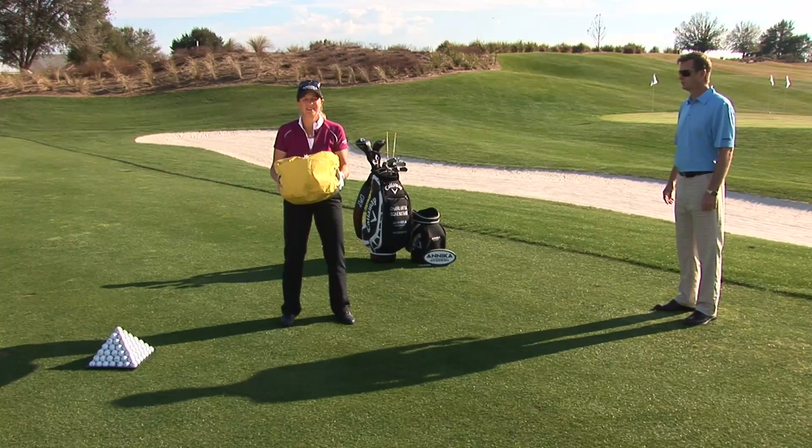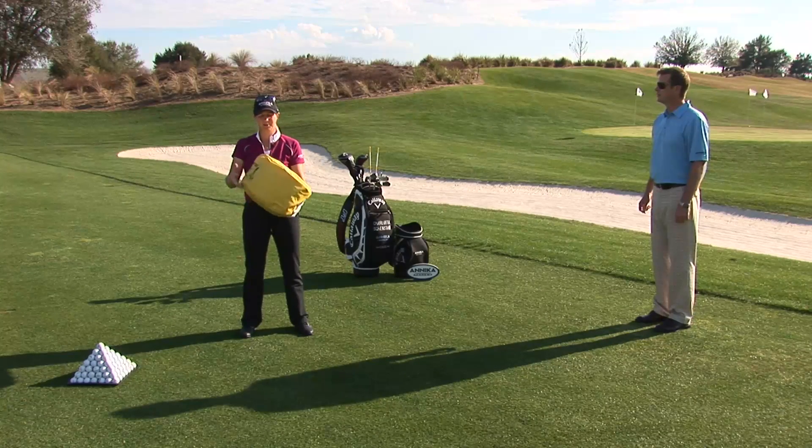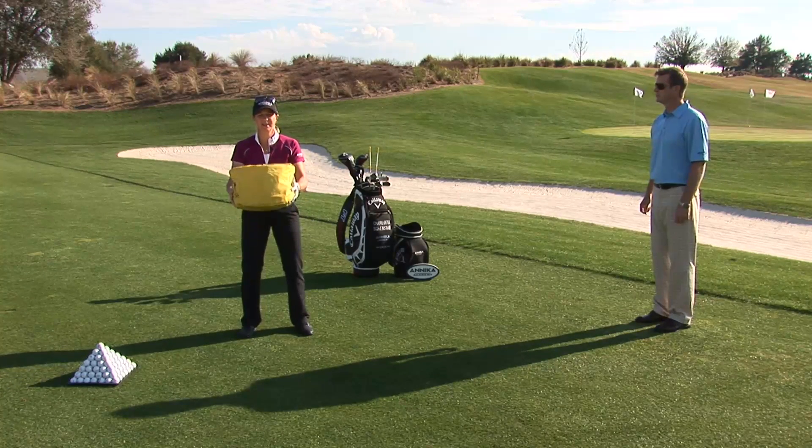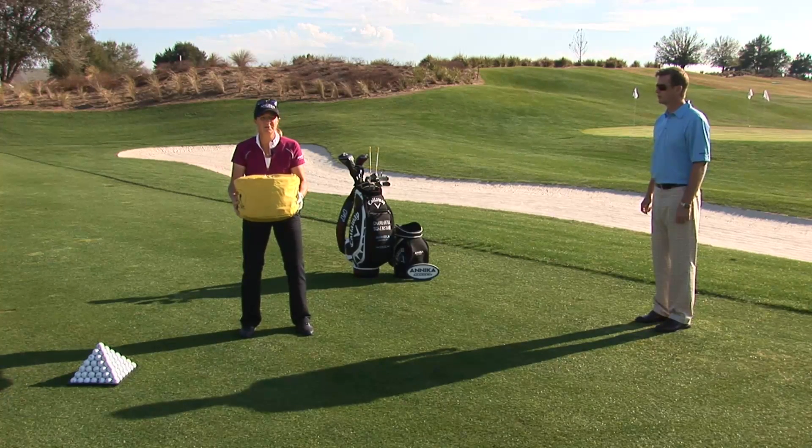I want to show you a great drill on how to utilize more of the body to move the club and the arms, instead of just the arms moving the club and the body follows. We're using an impact bag — grip it on the side and set up like a golf swing with softer knees, but don't bend as much because we're working more on the rotation here.